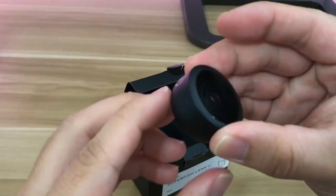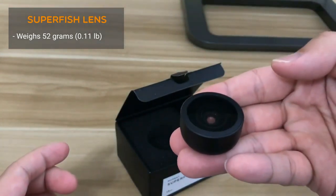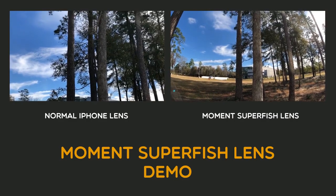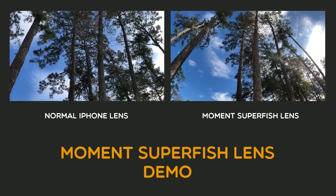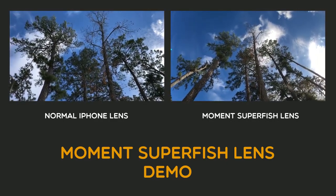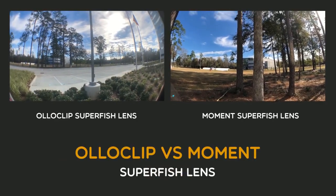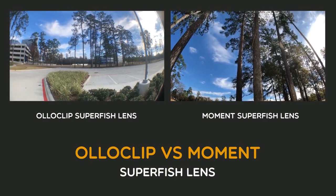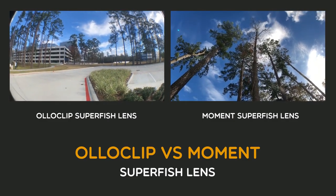The final lens we'll take a look at is the superfish lens. This lens provides a 170 degree image. It weighs 52 grams, approximately 0.11 pounds. Testing out the superfish lens, you'll notice the view is more curved so you can capture a little more area while giving a really cool effect. I like this fisheye lens better than the Olloclip fisheye lens I reviewed in my previous video. Looking at the difference between the Olloclip fisheye lens on the left and the Moment fisheye lens on the right, it's a drastically huge difference — I don't like the black border edge on the Olloclip fisheye lens.